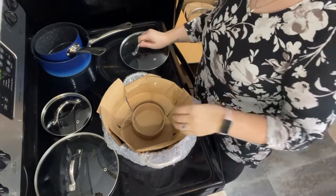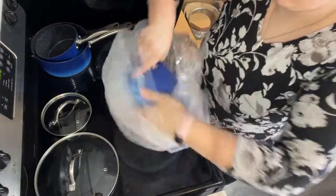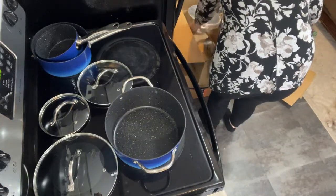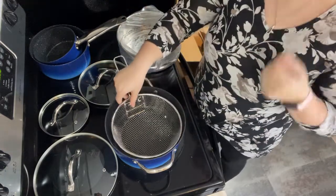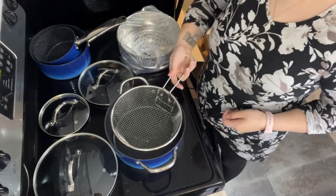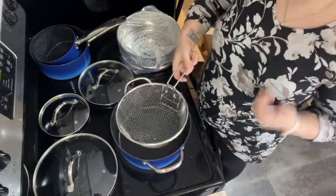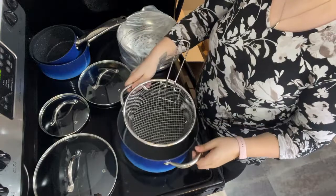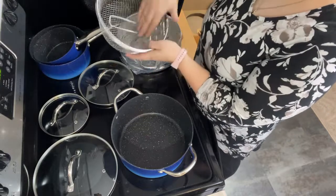We've got another lid here. This one is the big stock pot. This one comes with a fryer basket - it even has a little hook here so it hooks to it. That way you can do really anything that you want to deep fry. And then when you want it to drain, it has another hook there. Ta-da! And it folds up.